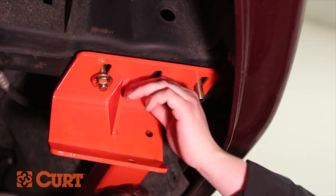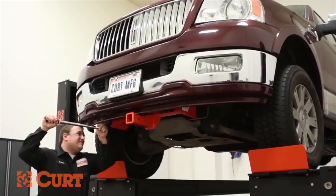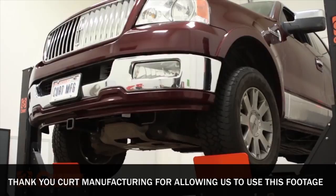In some vehicles, fascia trimming may be necessary if the hitch comes in contact with the fascia, preventing the hitch from being installed. Once in place, torque all hardware to that specified in the supplied instruction sheet. This completes the installation of the CURT 31352 Front Mount Receiver Hitch on the 2004 Lincoln Mark V.